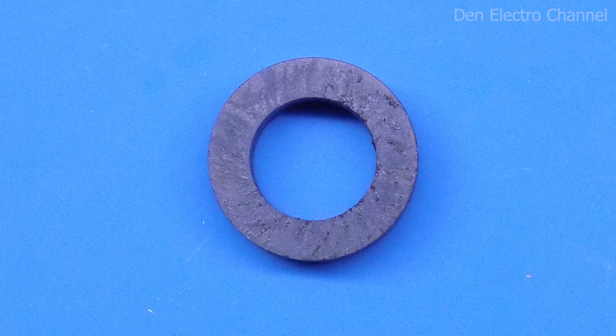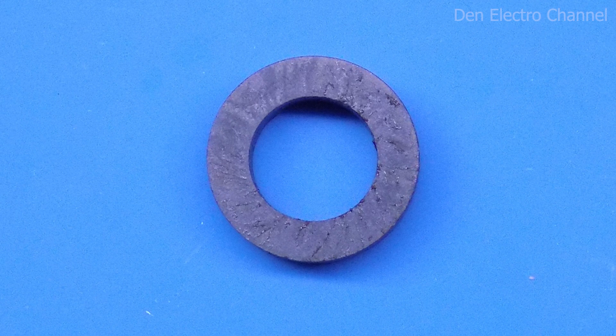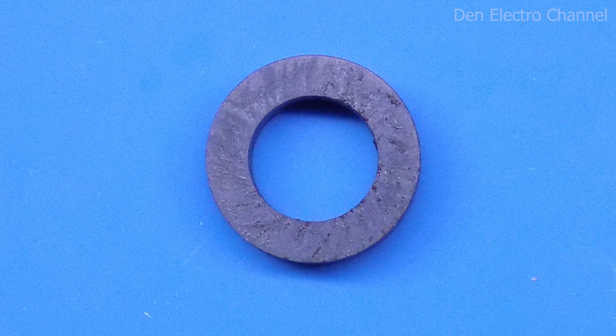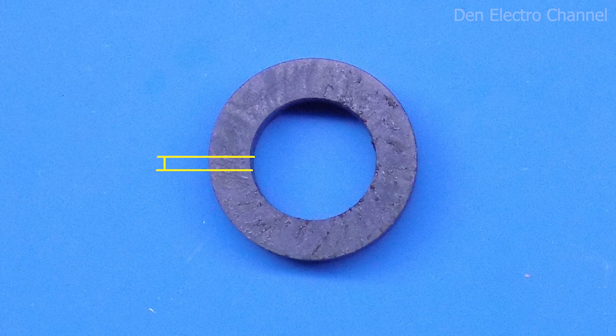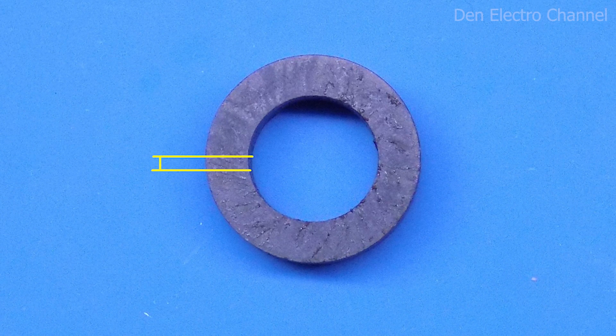You can also use ferrite rings, but they will require extra work. They cannot be used as-is; for them to work properly, you need to saw a gap through them. This is very laborious work, so I do not recommend taking it on.